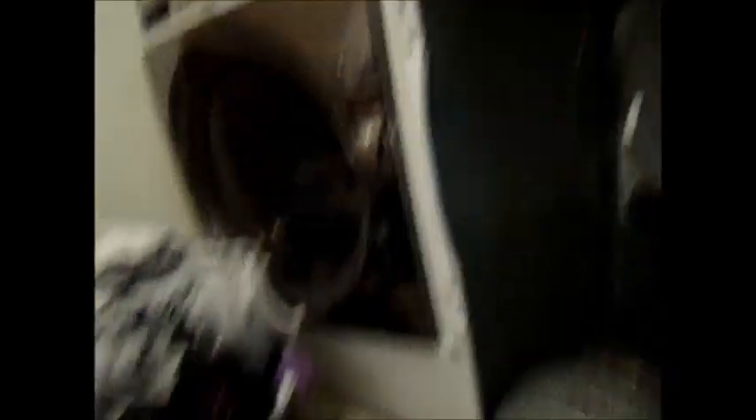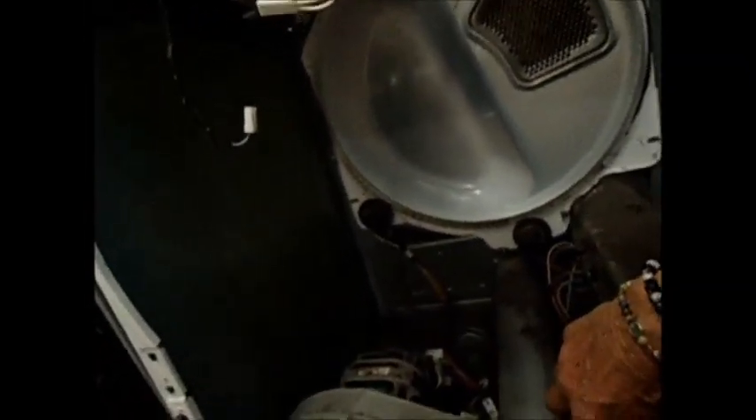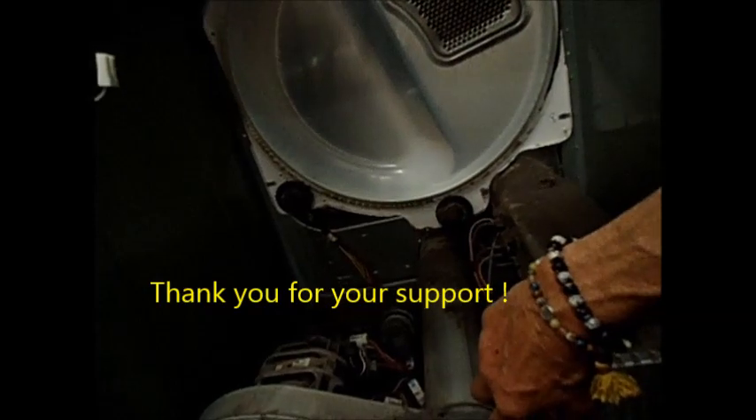That seam can get cracked on these. They had Sears come out because it was still under warranty when they had a crack here. Sears came out and told them it's a hundred dollar minimum for them to come out and look at it. We already knew what was wrong with it, and they charged a hundred dollars, then ordered this part and came back and put it in.